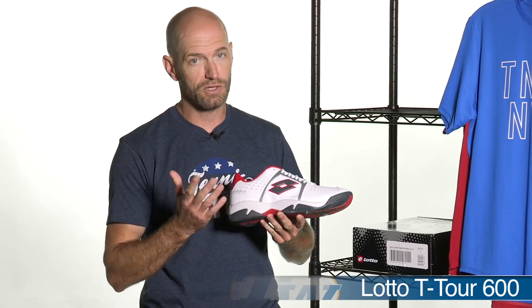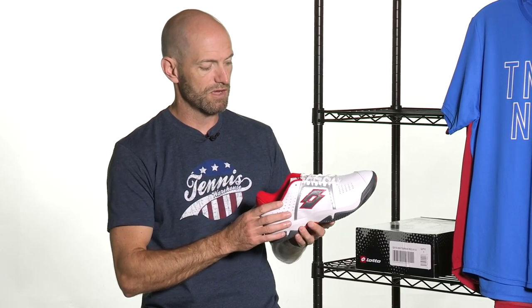Here we have something for the guys — a new colorway in a shoe from Lotto. This is the TOR T600. It's a shoe that fits true to size, has a medium width and medium height arch, so a pretty universal fit. Synthetic leather upper with a reinforced toe cap — if you drag your toe out there on clay court or hard court, it's going to hold up for durability. Some nice perforations throughout the upper to keep it breathable. It has a multi-surface tread pattern so it's going to grip on all surfaces. Super lightweight, about 13.8 ounces average for a size 10 and a half.